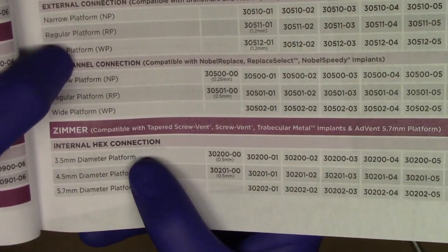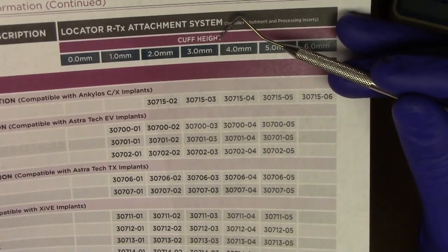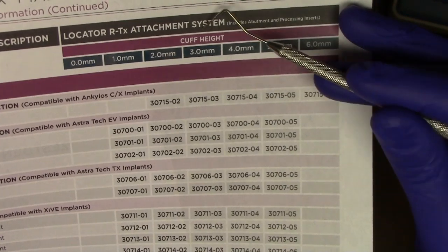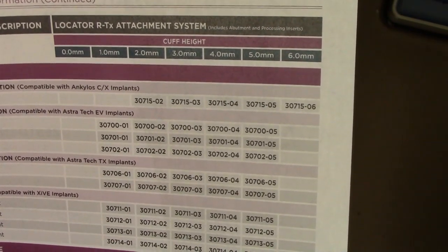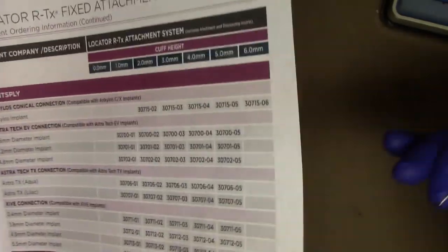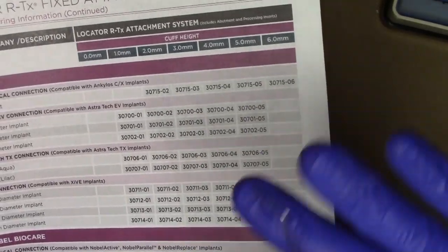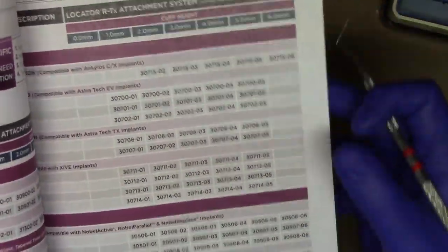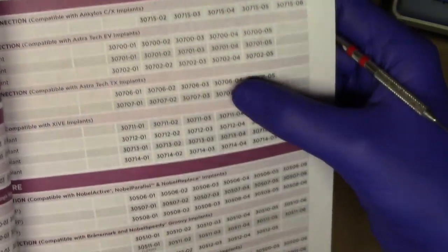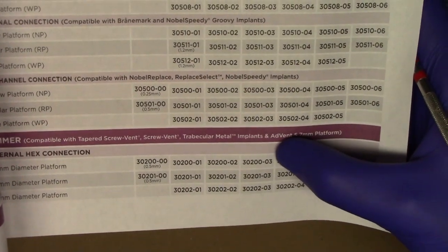In this case, if we have a Zimmer internal connection implant with 3 to 3.4 millimeters of soft tissue height, I'll choose the 3 millimeter soft tissue height. If most sites measured 3.5 to 3.6 but the buccal was only two millimeters, I'd err toward taller — but if only one out of four sites is higher, I'd err shorter. So I'm choosing the 3.0 millimeter cuff height for a 3.5 millimeter platform, which is ordering number 302003.